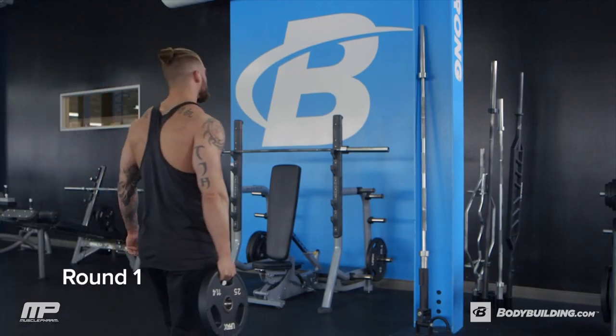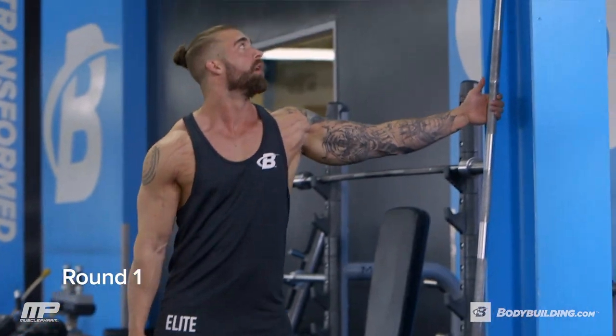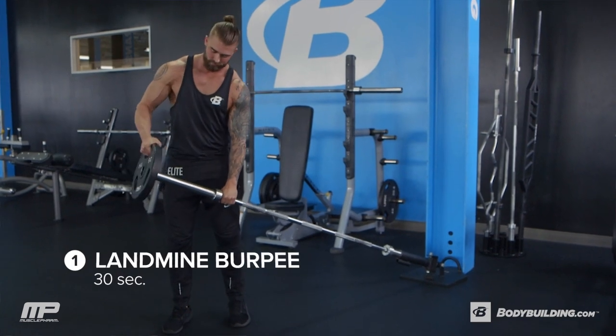So let's get started — let's get your heart pumping. For this workout, I'm only using a 25 pound plate. This workout is not about heavy weight. This is about good conditioning and endurance.